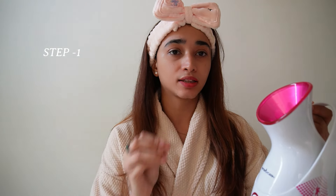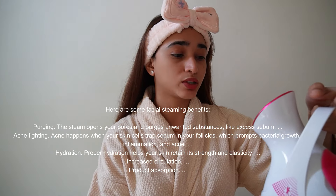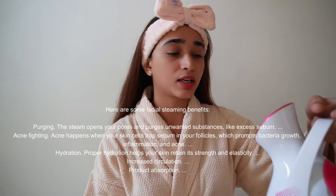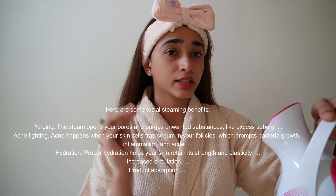The first step is to use a face steamer. Invest in a good face steamer — it actually helps a lot and you will save a lot of money going to a parlor. I got this product from Amazon; if you want I can share the link in the description box below. This product is very convenient to use — just turn on the button and wait for about 30 seconds.